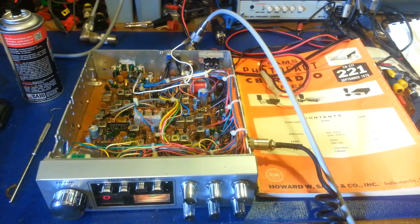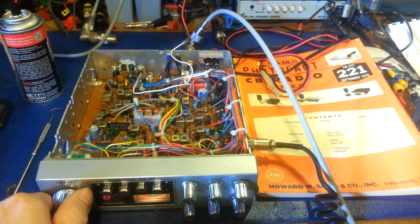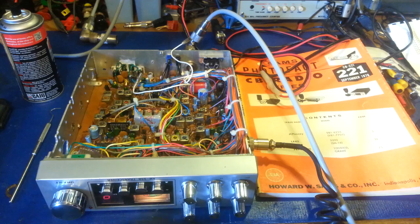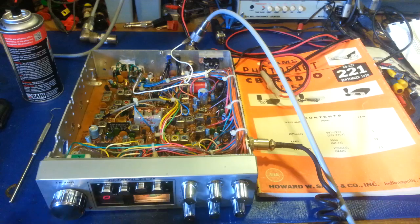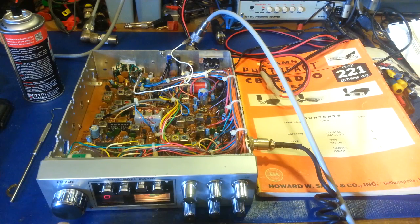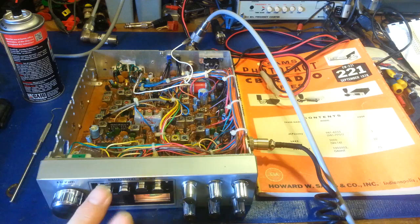So you got yourself an old radio — doesn't necessarily need to be a mobile — but it has display segments going out, and they'll be intermittent. You jiggle the channel selector switch and the digits come in, they go away. Some of the segments will be half-illuminated and they flicker. You get all kinds of weird stuff. Now, what's causing that 99% of the time?